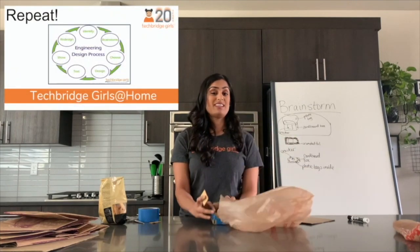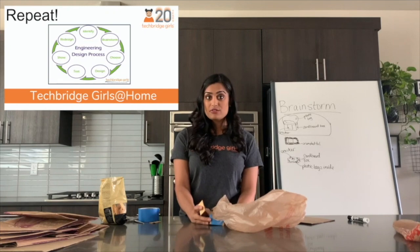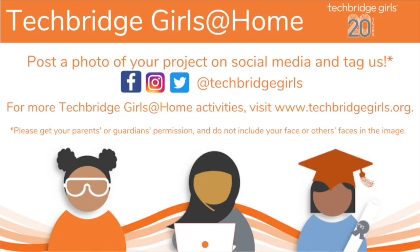If you feel like this was too easy for you, challenge yourself. Try to see if you can do this with less material. Whenever you're happy with your design, take a photo of it, share it with your friends and family, show your parents, and show off all your hard work.